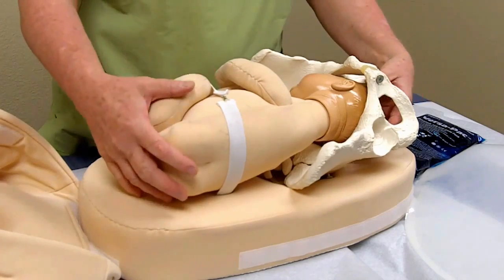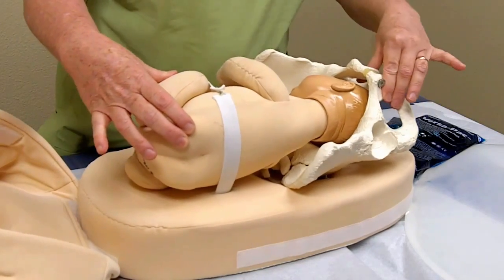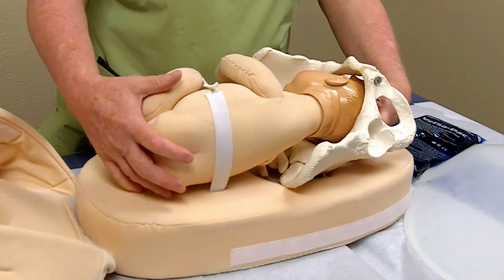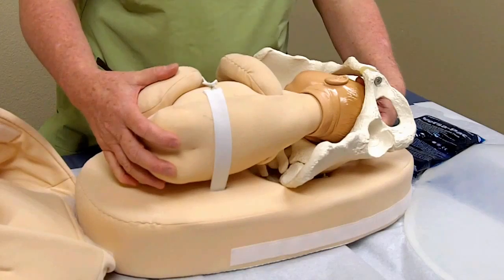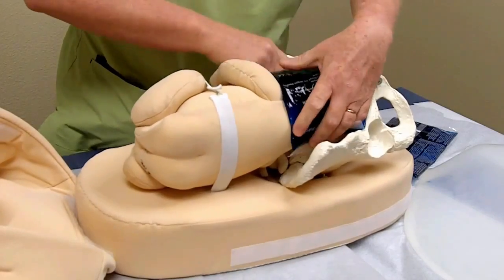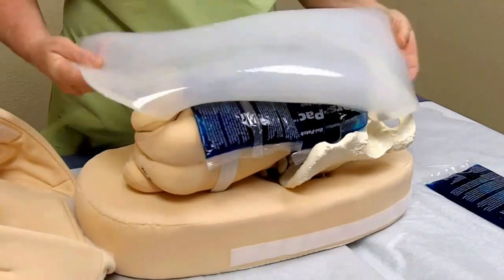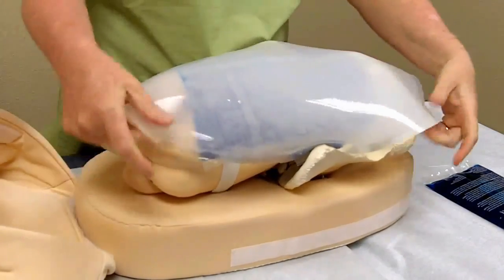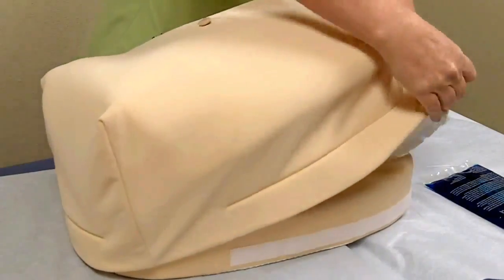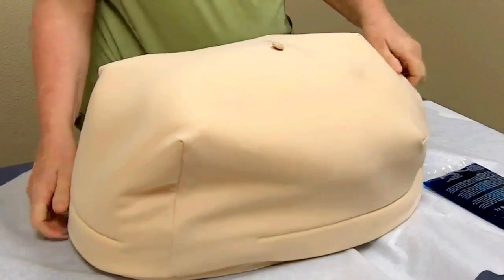Here's the inside version of what we've just demonstrated. You have the model of the fetus, you have the pelvis, and you place the baby in the position that you want to teach at that particular time. After you've placed the baby in the position that you want, you take the amniotic fluid and place it over the baby. Then you take the adipose tissue and place that over the entire model in order to give a much more realistic feel to the model. Then you place the skin and adjust it.